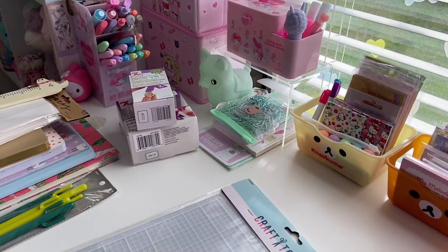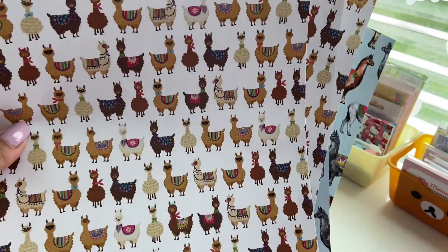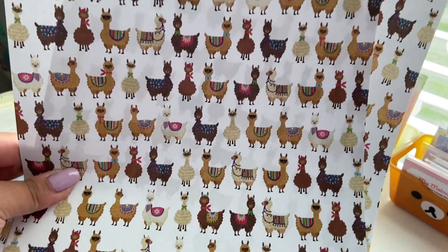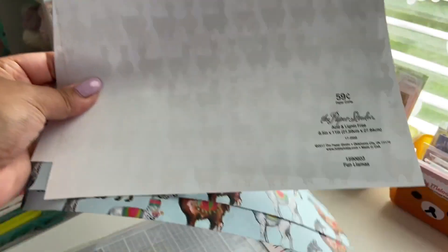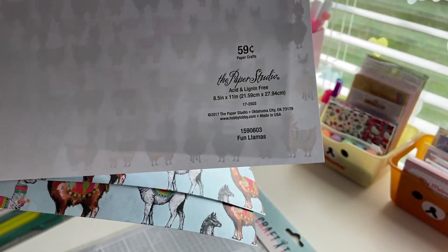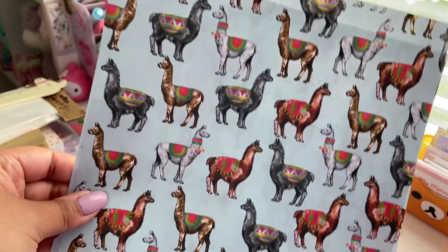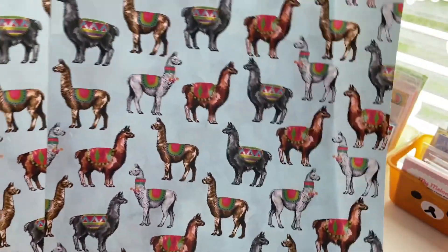The next things that I got are some stationery paper, scrapbooking and crafting paper. These are Paper Studio, 59 cents each, so I got two of each. The first one is a white background with caramel and brown llamas, they're super cute. This one is called Fun Llamas and it's 8.5 by 11 inches. Then this one's really pretty, we've got gray, browns, and white llamas with a turquoise background, called Watercolor Llamas. I thought these would be pretty fun for pen pals and bullet journaling and things like that.